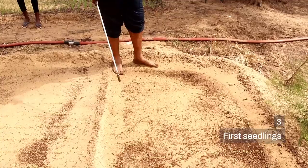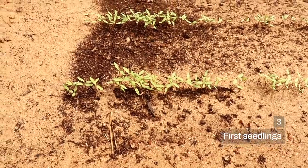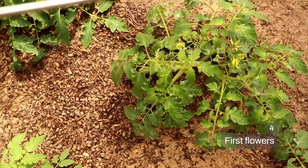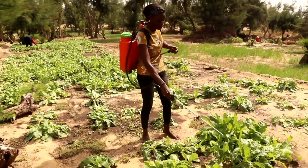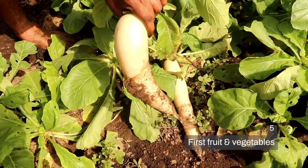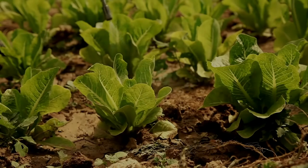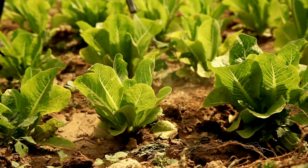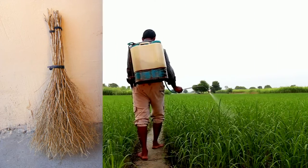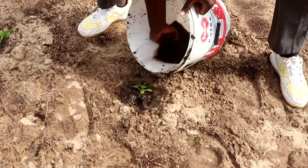Then, when we see the tiny plants or seedlings, we apply the fish hydrolyzate again. The fourth time is when we see the first flowers on our crop. And finally, when we see the first sign of the crop, such as tiny fruit or vegetables on the plants. To apply it to growing plants, we can splash it using a grass broom, using a backpack sprayer, or simply pour it around the stem of the plant.